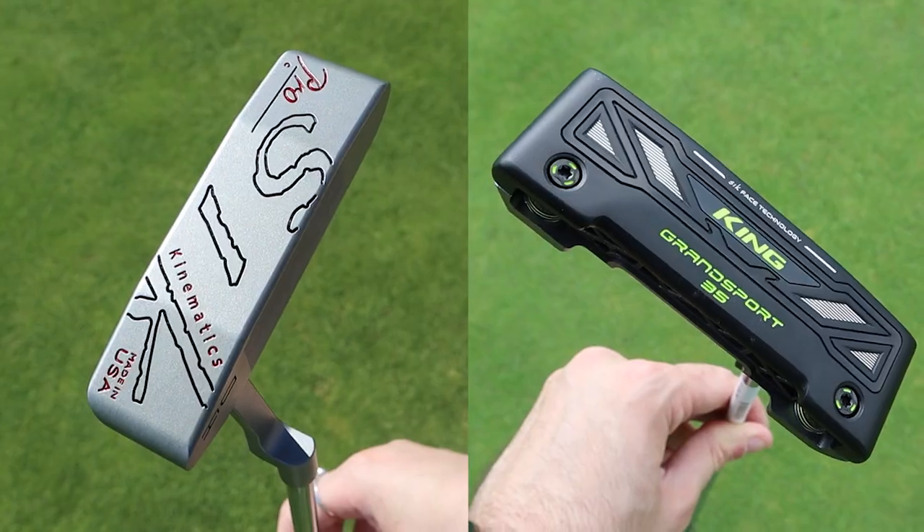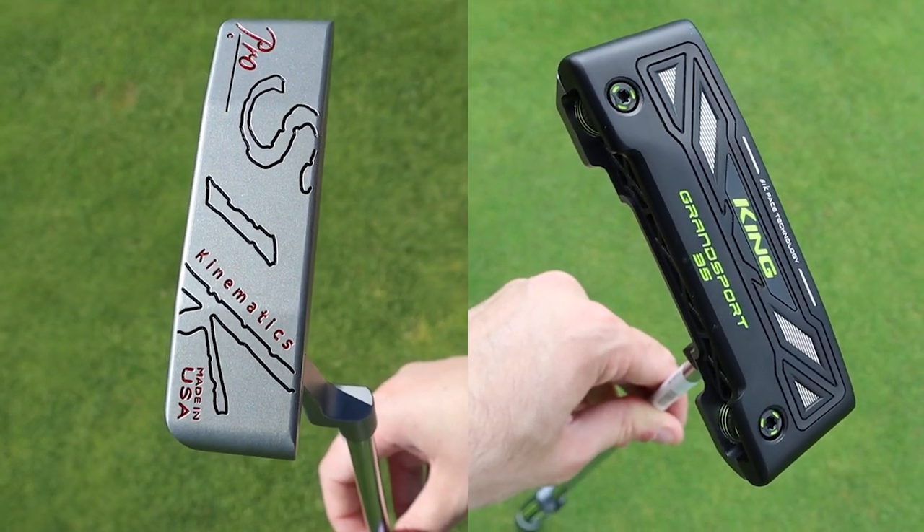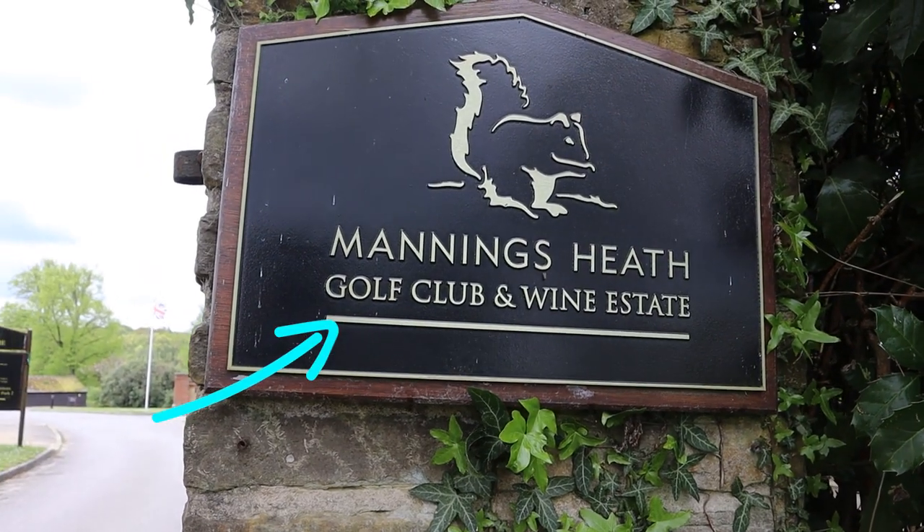In the amateur game, armlock putting hasn't really been utilized that much, which I'll get onto in a bit. We're not going to talk too much about design, but you can see they are both very similar — they've got that stunning blade design on both clubs. The Cobra is a little more sleek in that black finish. I'm at Manning's Heath Golf and Wine Estate right now on the Kingfisher course. I'm going to head over to the third hole and do some putts with both putters from long to short, and get some pressure putts in.